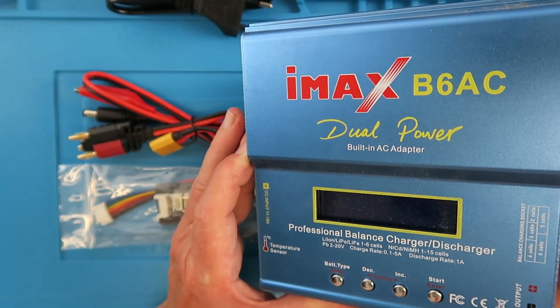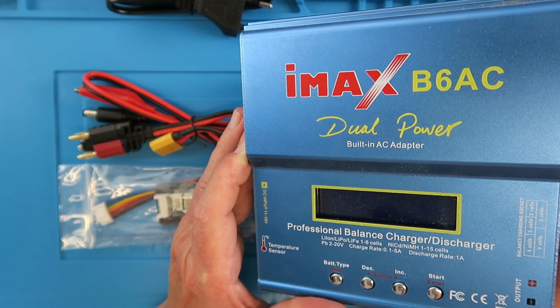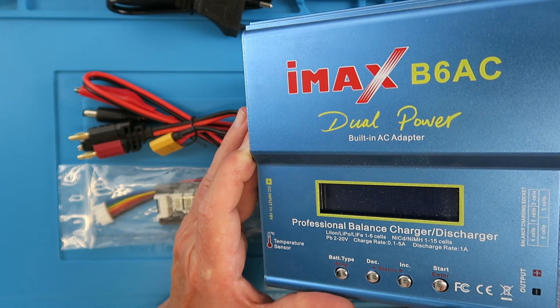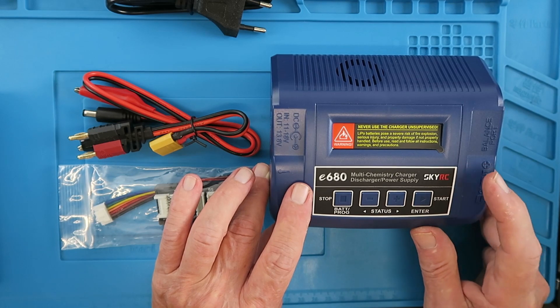This has worked very well for a number of years, but there are some functions it doesn't do — it can't support the new high voltage batteries, and it doesn't measure internal resistance, which is something of interest to me. However, from the same stable there is now a new kid on the block: let me introduce you to the new SkyRC E680.